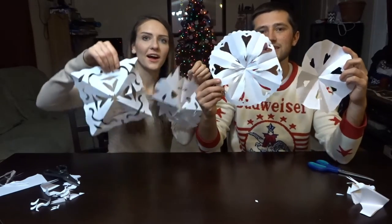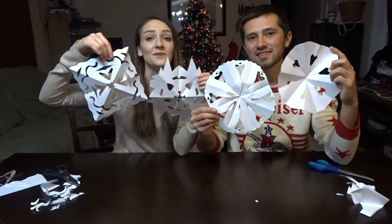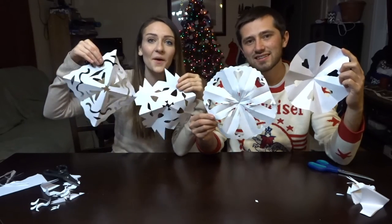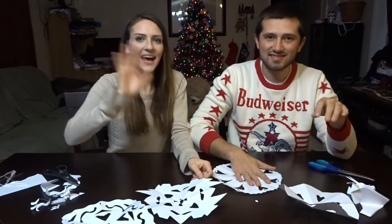Alright, you guys leave a comment below and let us know who you think won! It's hard to cut them in one minute each — really we did a minute and a half and 30 seconds. So let us know! Please like, subscribe, and tune in tomorrow to see our next challenge. Bye!